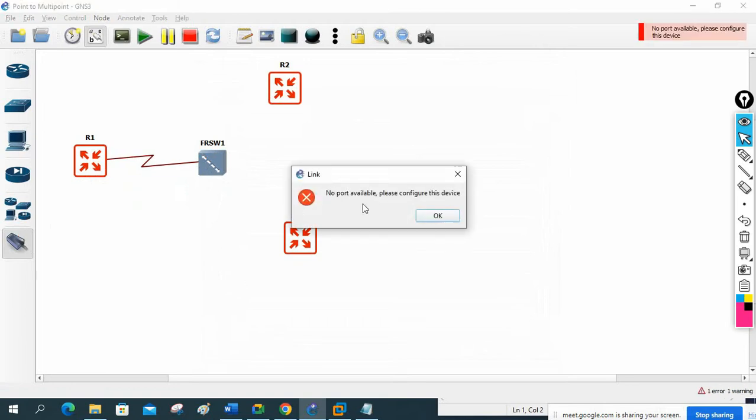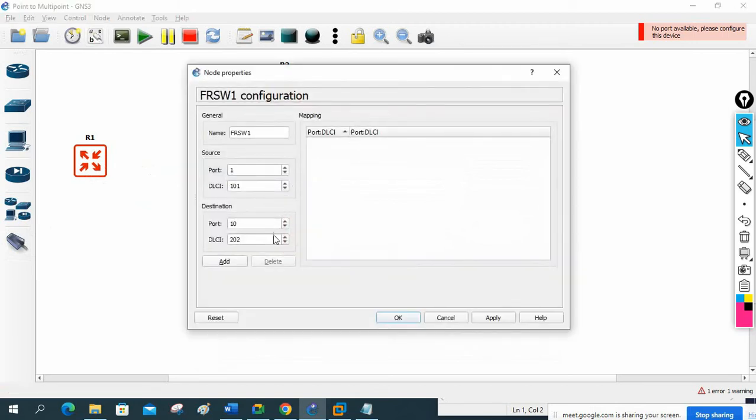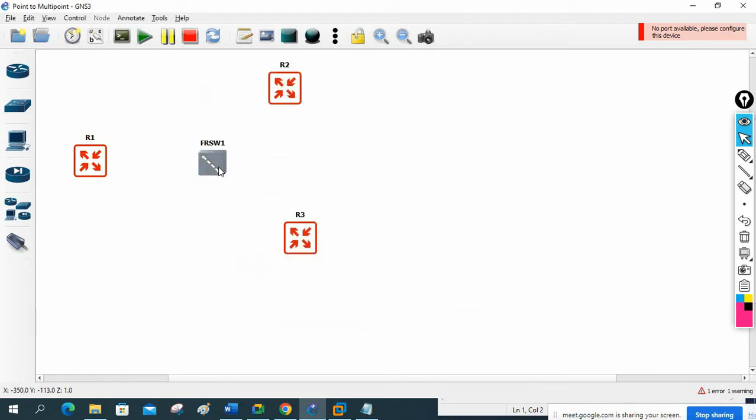Now I'll click the cable - when you click this it's serial, so serial 2/0. No ports are available on the frame relay yet, so we need to do the configuration. Click here, configure - frame relay is not having any ports, just click Add. Port 1 and port 10 will come. We can use the default values. I will add two ports, then click Add, Apply, and OK.